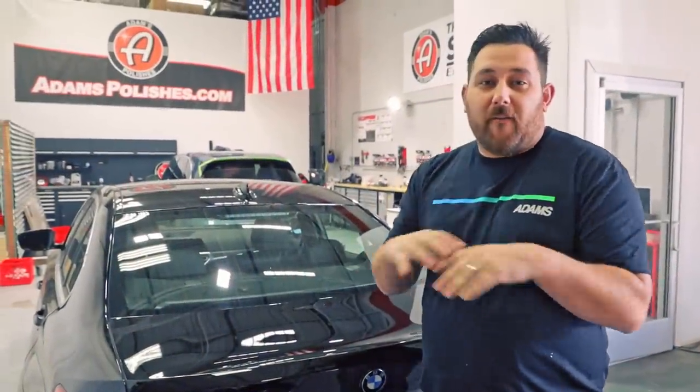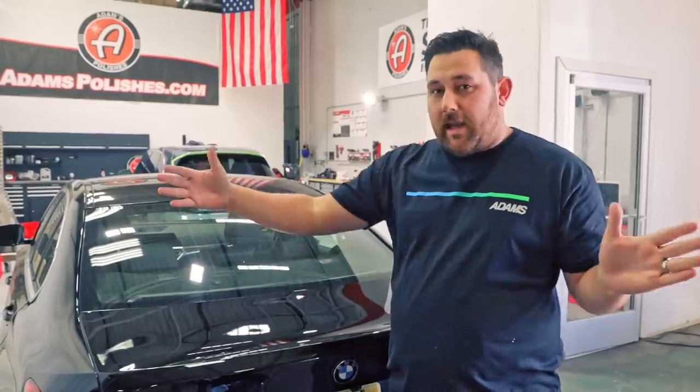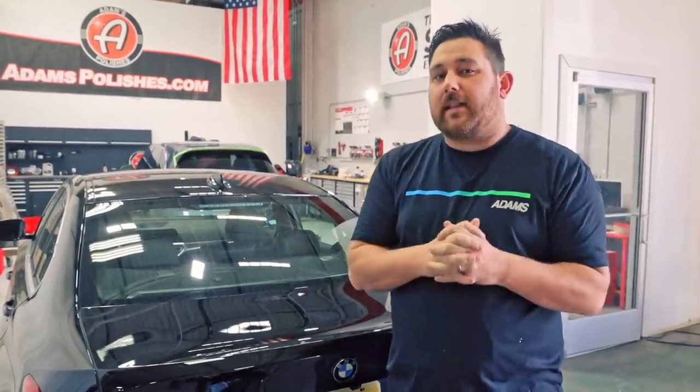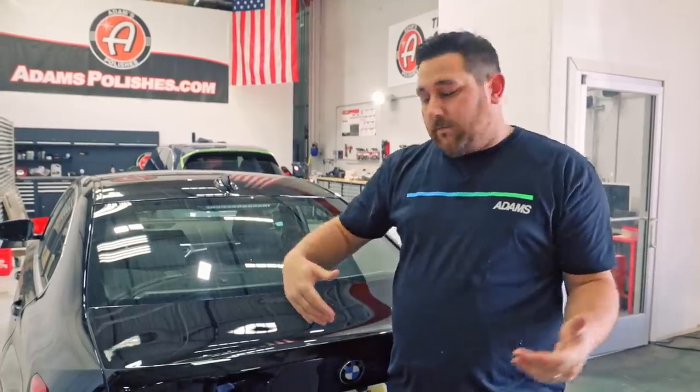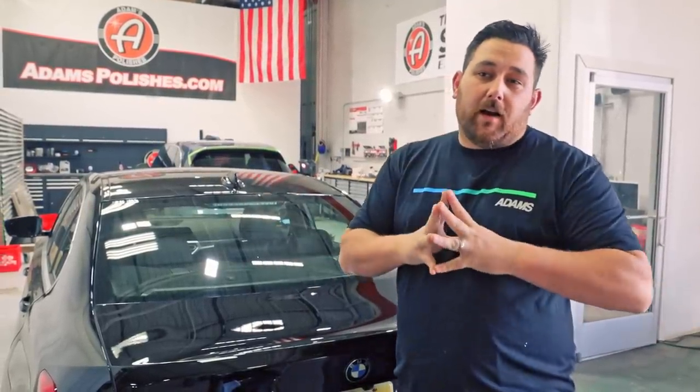How's it going guys? This is the first installment of One Take Tuesday. One Take Tuesday is a weekly video series — it's a video that is one take. We're not going to do any cuts, any close-ups, any cutaways, things like that. We just want a nice transparent video that shows you different detailing tips, the capabilities of our products, and we want you guys to get involved. So leave comments and questions and things like that.